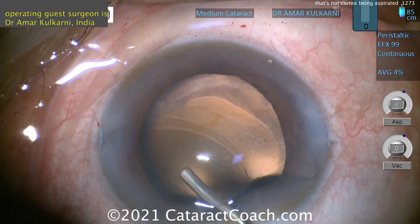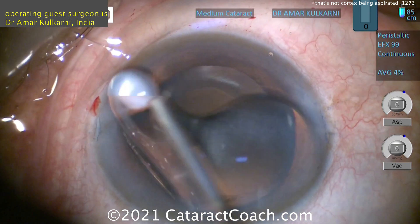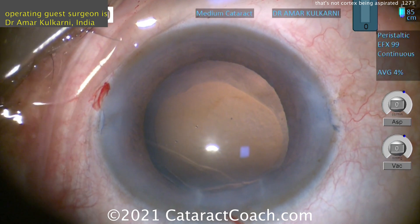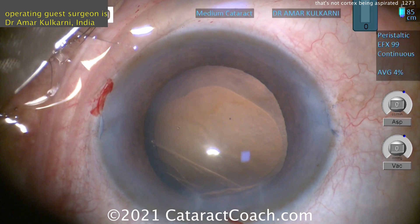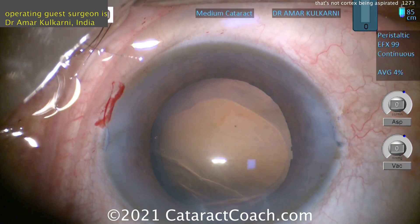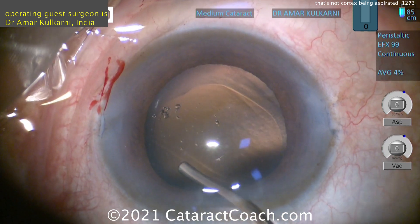You may also want to tell your staff to get the Triamcinolone out. When you're done with this case, put some Triamcinolone there just to make sure you don't have any vitreous prolapse. If you do, you may need to do a little bit of anterior vitrectomy as well. The only way to really tell is to use Triamcinolone to get a good stain of any prolapsed vitreous — it'll also help with post-op inflammation.